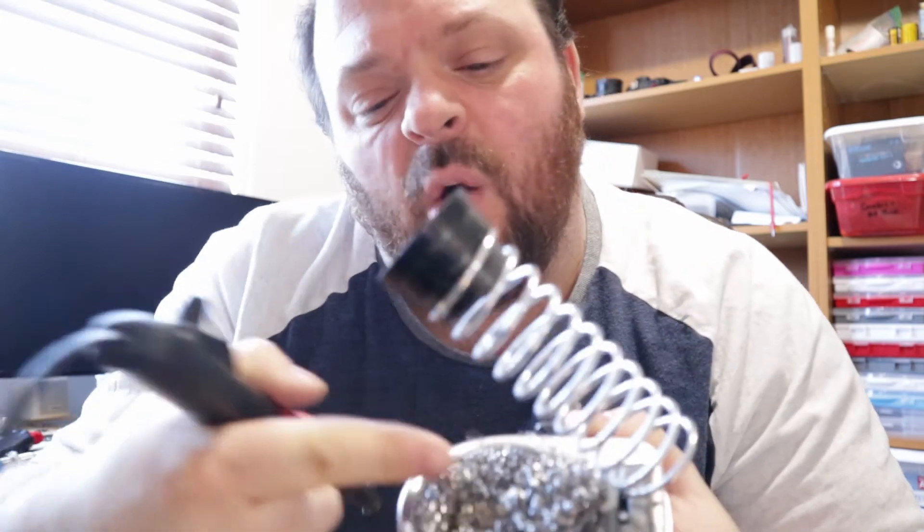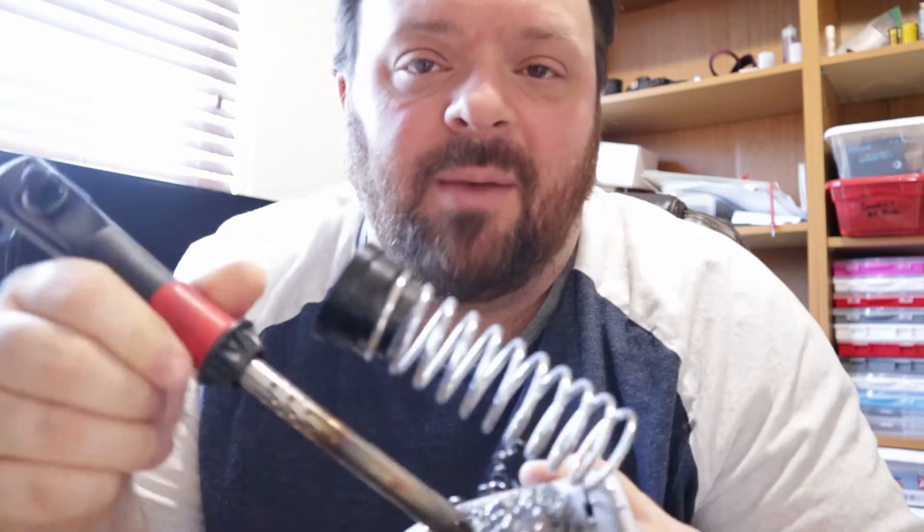Always work with a clean tip. I always use steel scouring pads to clean my tip off. Use a soldering iron with adjustable temperature.